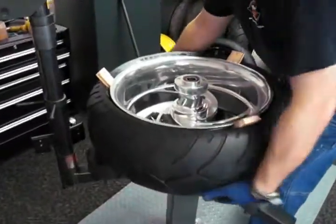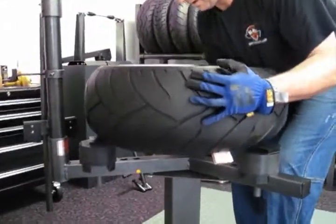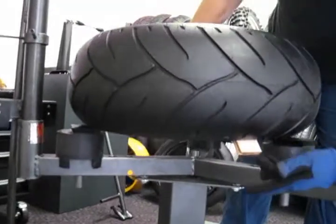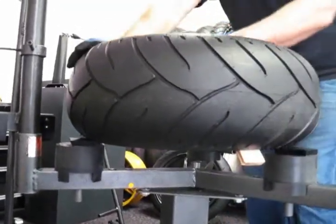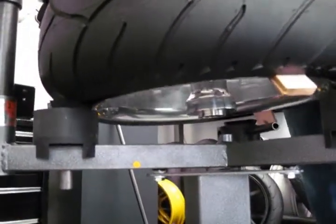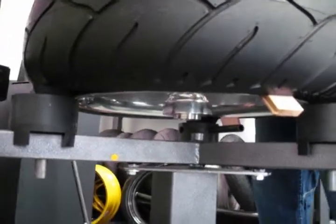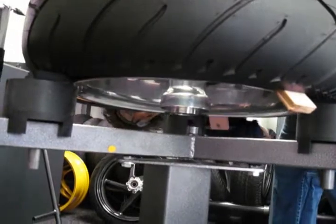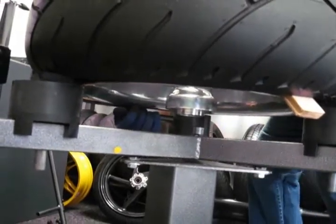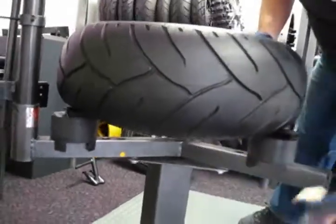I'm going to flip the wheel over toward me, which positions those blocks in the pre-compressed area of the tire in a way that's a little bit easier to manage. I push the wheel into the two dog blocks, get it down in the flat portion of the cam, turn the cam and lock the wheel. Then pull those wood blocks out.